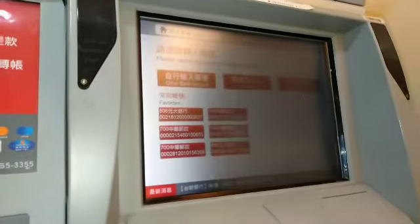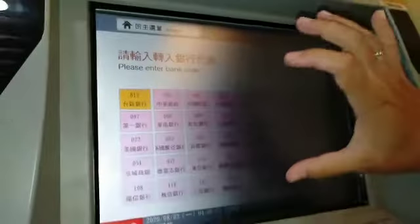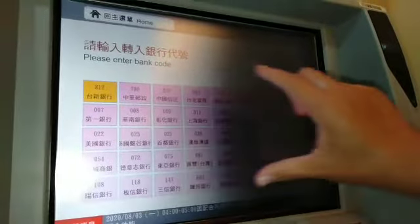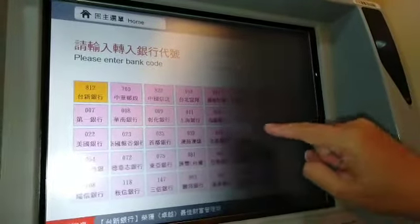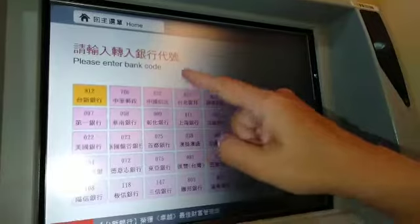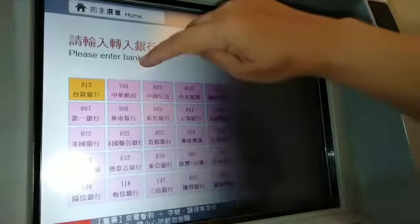Then select 'Other Bank Account' — you can transfer to any bank using the Post Office ATM. The code for Post Office is 700. Each bank has its own code. Since we're transferring through Post Office, we'll enter 700 as the bank code.